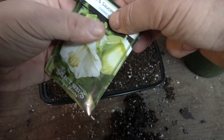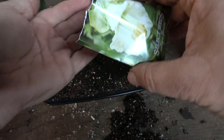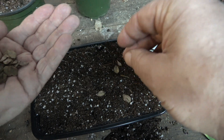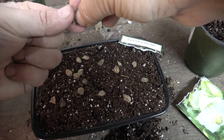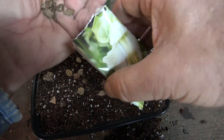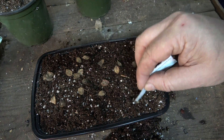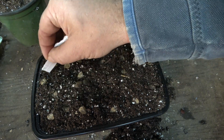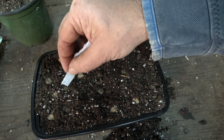I always tear off the top of the packet, which gives me the label — keep that safe, and either write a label for your tray or keep that label in the tray so you know what you've got. This seed is easy to handle but very thin and would blow away outside. I'm spreading out just over half the packet — I don't need more than that. If I get 20 or so seeds and 10 germinate, that's way more than I need. Don't feel you have to sow every seed in the packet. Using my label I can move them around to space them out — very easy with larger seeds, trickier with smaller ones.